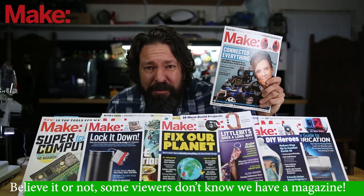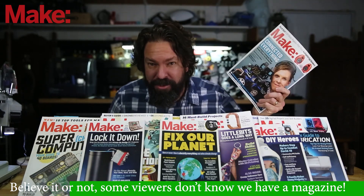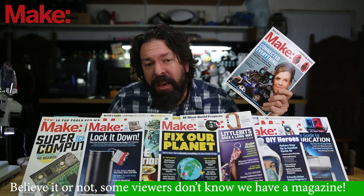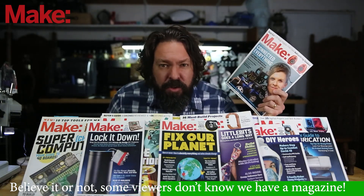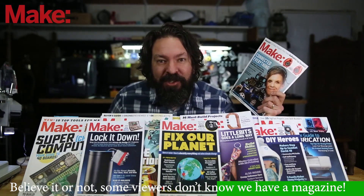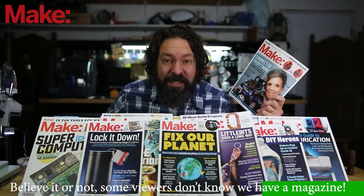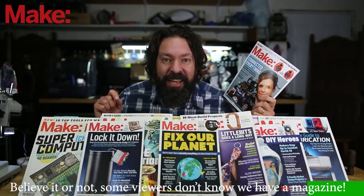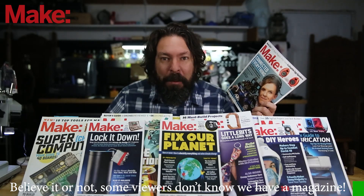Hey you! Are you subscribed to Make Magazine yet? If you like this kind of video of projects and stuff to build, you are gonna love Make Magazine. It comes out quarterly and it is packed full of tips and tricks, full projects that you can recreate, and feature pieces explaining how makers are changing the world for the better. You can find information on how to subscribe — digital or the print edition — at the link in the description.